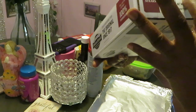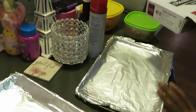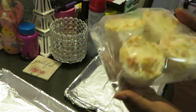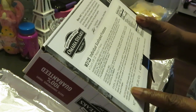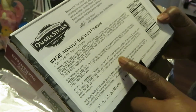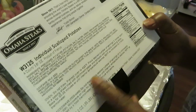Now I'm cooking the four-count scallop potatoes. I've got my pans ready — this pan is for the scallop potatoes. Let me read the directions since I kept these frozen. Oven directions: do not thaw, preheat oven to 425°F. Place desired number of servings two inches apart on a baking sheet lined with foil, spray with non-stick cooking spray.